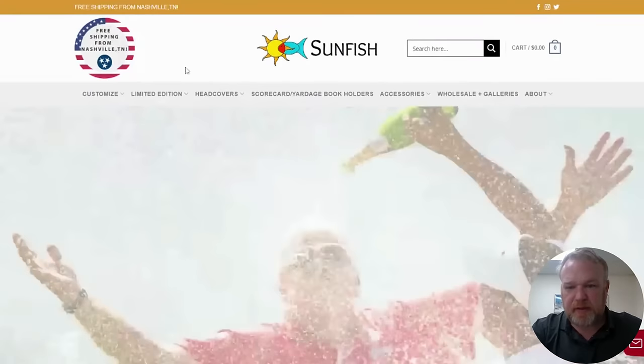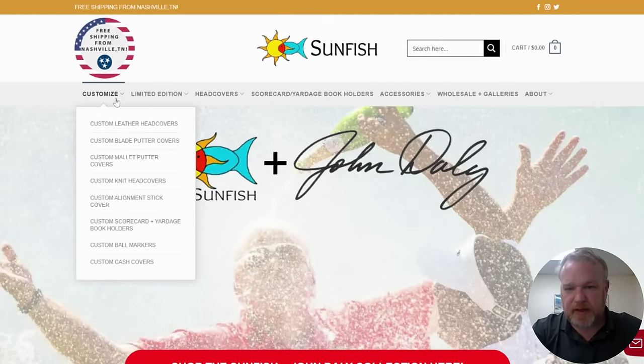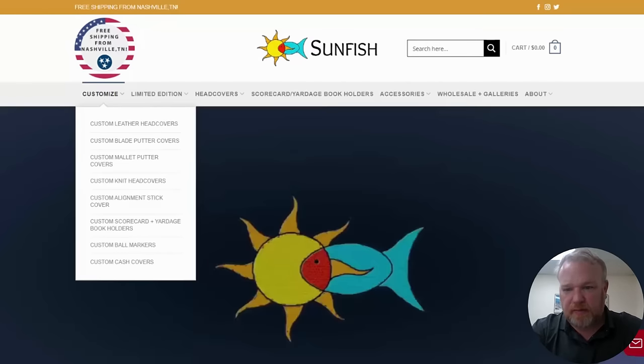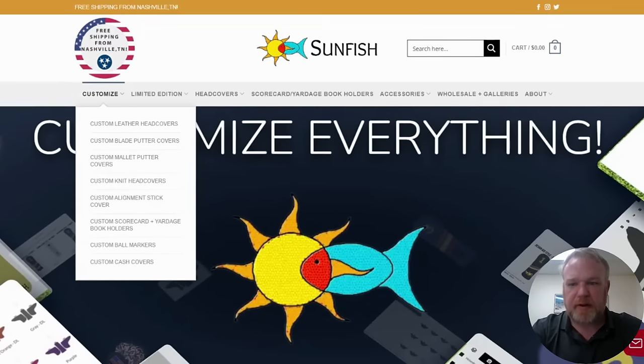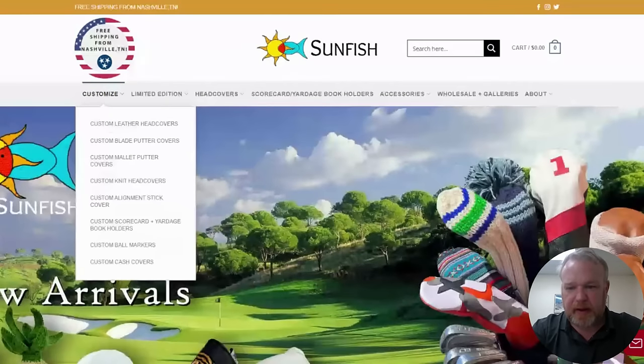So this is the homepage of the website and when you go over to the left side you see 'Customize' — and these are all of the custom builders for head covers, putter covers, yardage book covers, knit golf head covers, everything that we make.